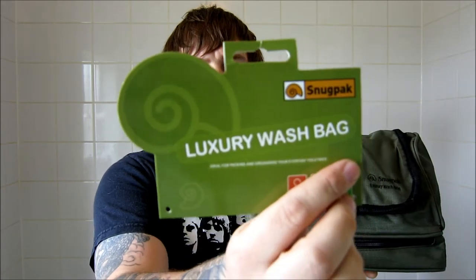Hello YouTube. I've got a new item through the post today and I wanted to do a quick review on the Snugpak luxury wash bag.